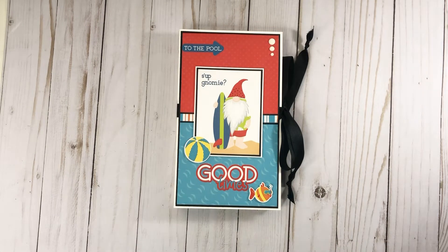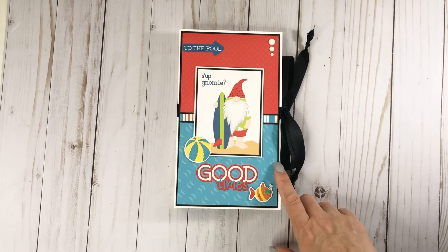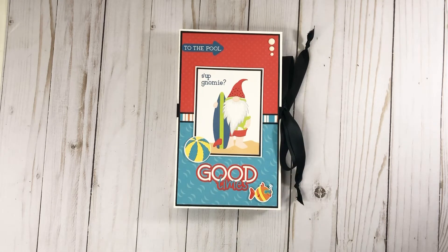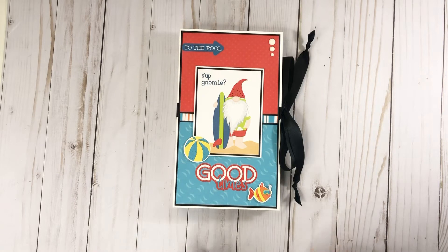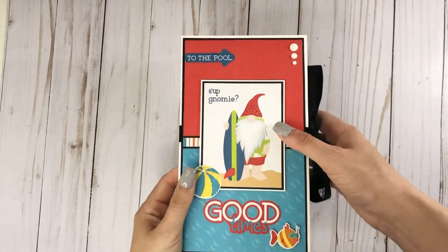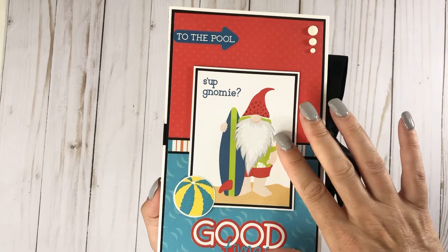Yesterday I was just having fun enjoying my National Scrapbook Day, even though I wish it was that every day. I was doing three different projects — I stopped to do this. I was in the middle of a Baby Boy mini album, and then I also created a Mother's Day folio card as well. So on the cover here, I just took the three by four and layered it up.